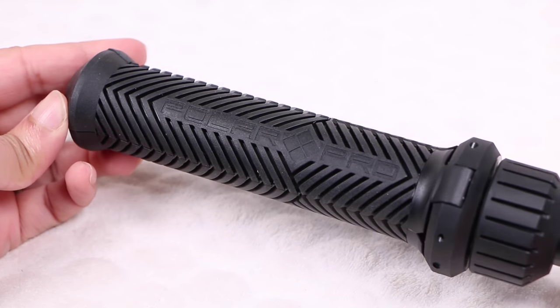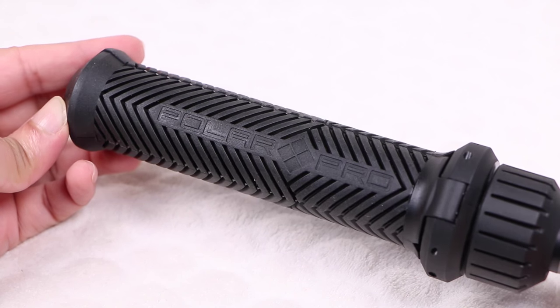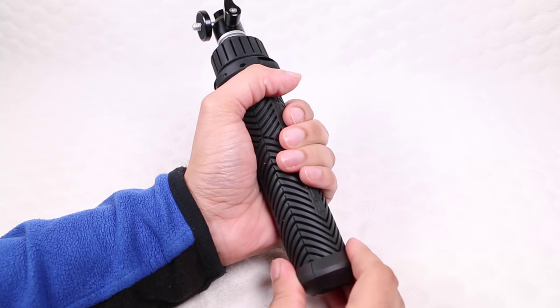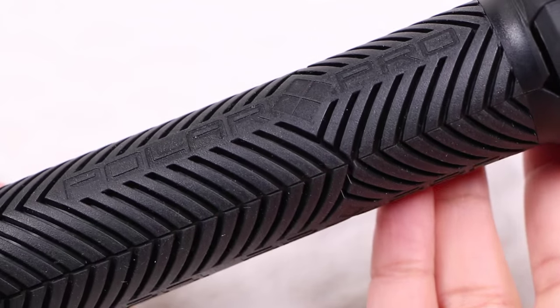The hand grip itself is perforated, containing some PolarPro branding and sporting a rubberized finish that makes it seriously grippy whether wet or dry. Even with a relaxed hold, it doesn't budge. Easily one of the better hand grips out there when it comes to grippability alone.